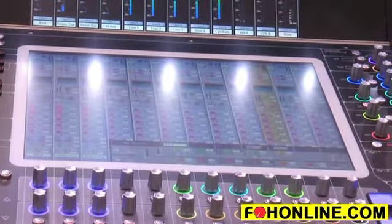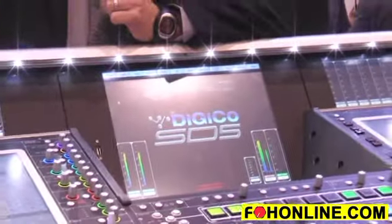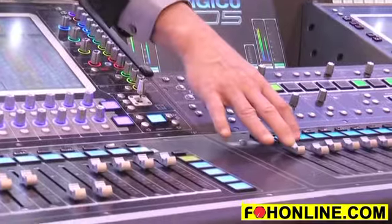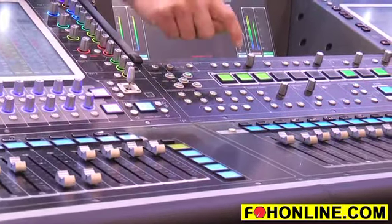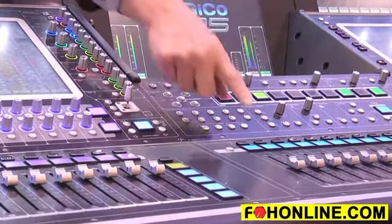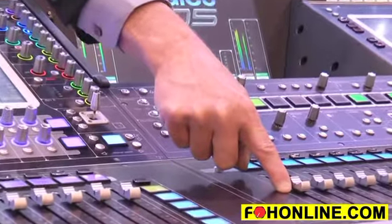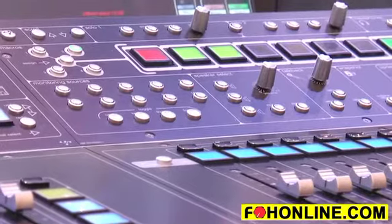A couple of the features we've added to the system is the ability to have VCA controls of my auxsends. Let me show you how that works. We have a standard VCA, or what we call a control group. If I turn this up, it gets louder in the PA. If I select my drummer's mix, you'll notice the control group — the VCA — went to the middle position, and it allows me to do a boost or a cut of just the auxsend pots assigned to that control group. That's our auxiliary control group control.